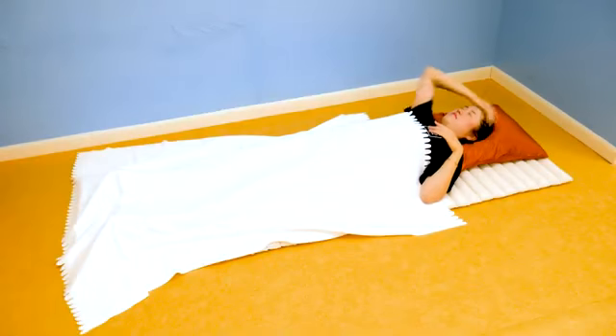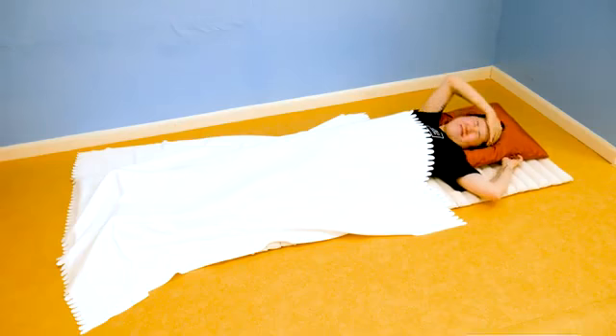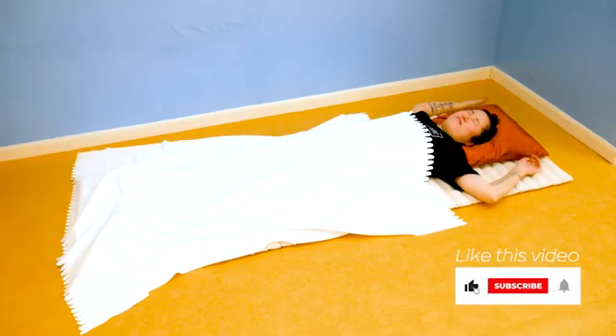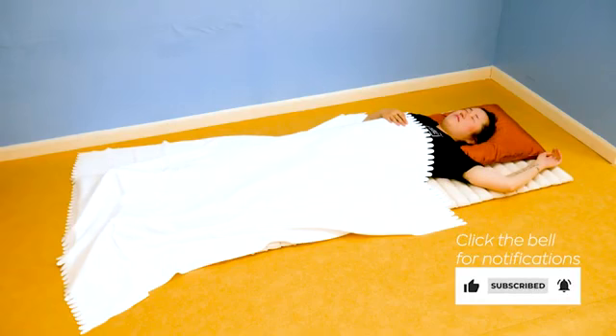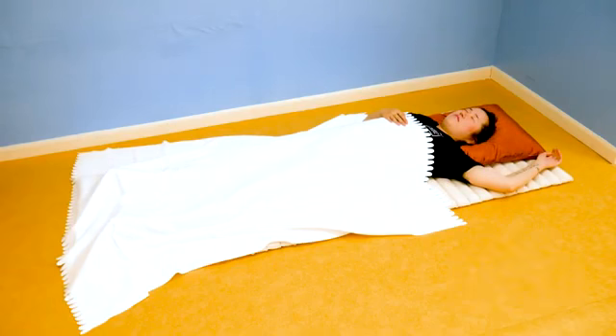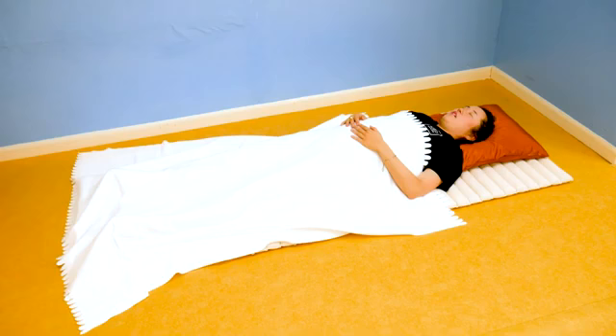Mornings can be tough — I totally feel you on that one. If you're someone who needs a little or big boost to get up and get energized for the day, this video has six simple exercises you can do while still lying in bed to help get your day started, so you can have the best morning ever.